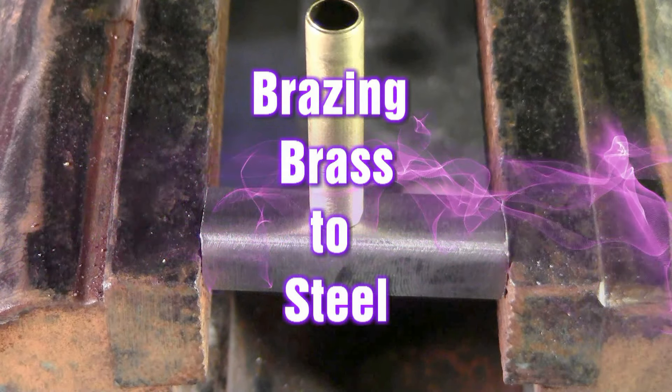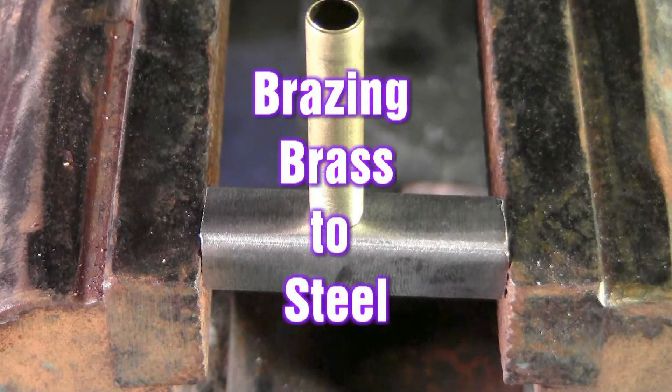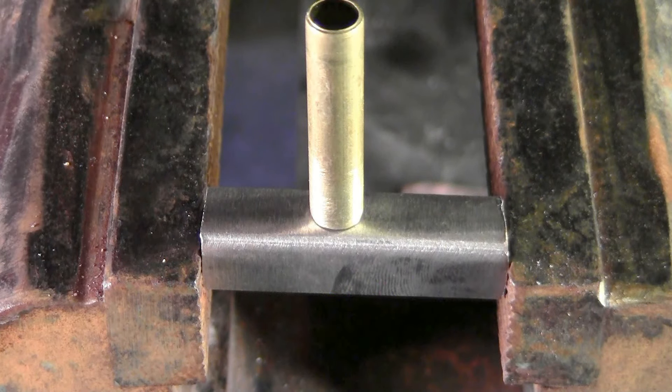In this demonstration, we're working with a piece of brass to a piece of steel — tubing to square steel.